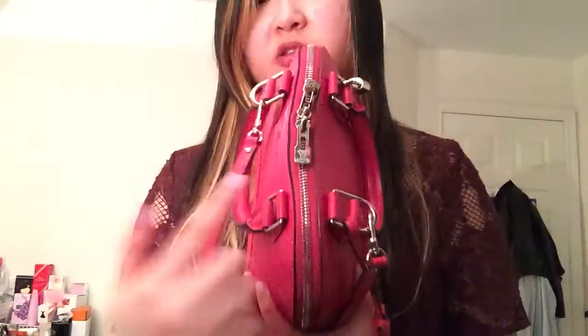So I can zip it up, but as you can see it makes the zipper — or the top of the bag — kind of crooked. I'm very uncomfortable with that because I don't want this leather to start to crack, so I won't use an additional card case.